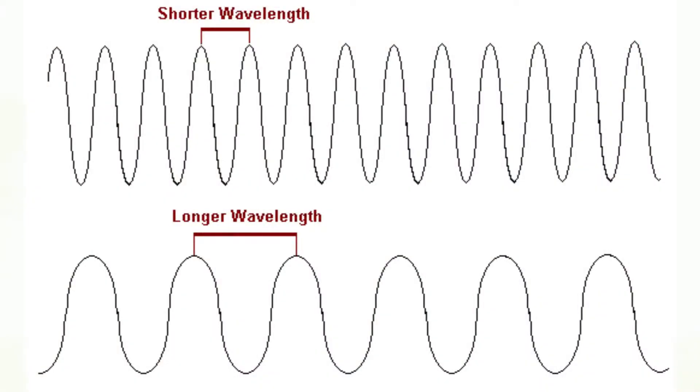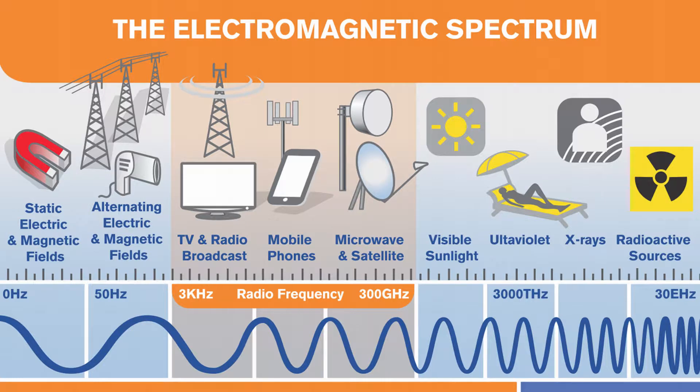Wavelength is the opposite of frequency — it shows how much distance a wave travels between two consecutive oscillations. There are unlimited wavelengths, from very low frequency going way up. The electromagnetic radiation spectrum chart shows: on the left, static electric and magnetic fields and low-frequency fields; in the center, the radio frequency band including TV and radio broadcast, mobile phones, microwave and satellite signals; then the visible light and ultraviolet band; and at the top end, x-rays, radioactive sources, and cosmic radiation.